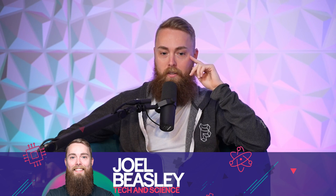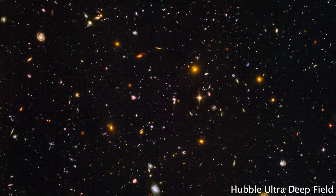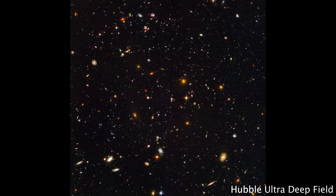The Hubble Ultra Deep Field — what is that? At the time we took it, it was the deepest, which means the most sensitive picture of the universe that anyone had taken. It wasn't really an original idea on my part. My predecessor as director of the Space Telescope Science Institute, Bob Williams, had really been the originator behind this. He thought that with a telescope as powerful as Hubble, it would be worthwhile to just look at a blank spot in the universe and expose for a long time and see what was there.